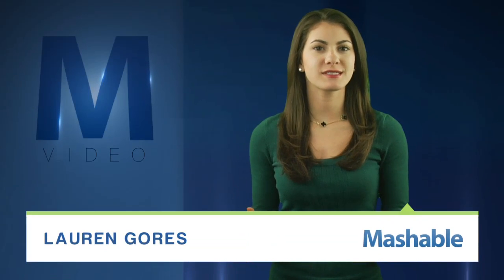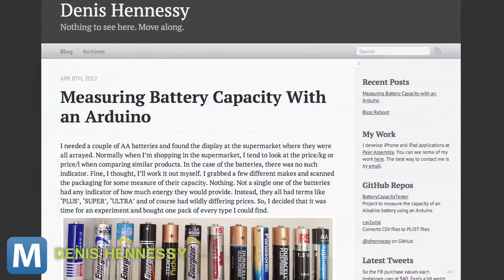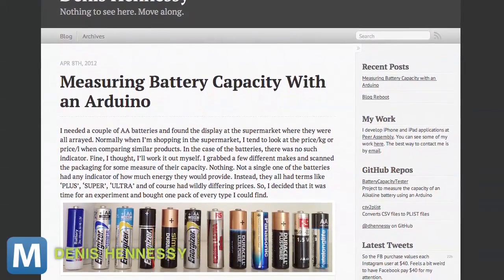For Mashable, I'm Lauren Goris. A simple science project plans to answer the age-old problem — I need to change the batteries again? Check out this blog post from Dennis Hennessey. While cruising the supermarket for batteries,